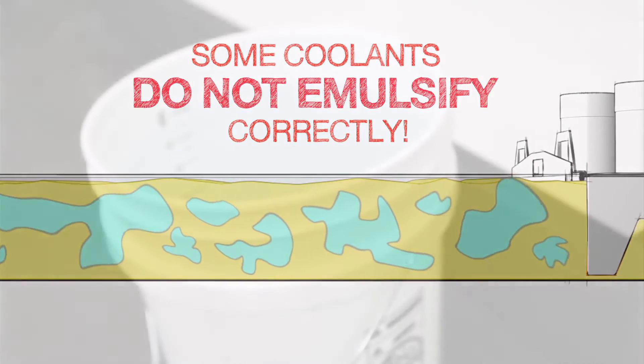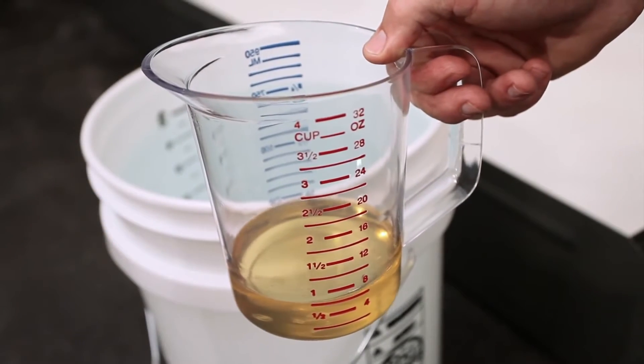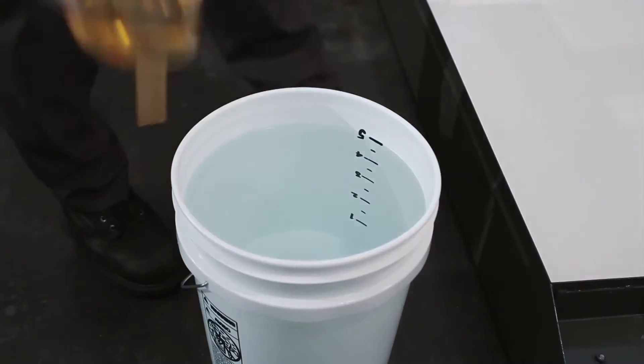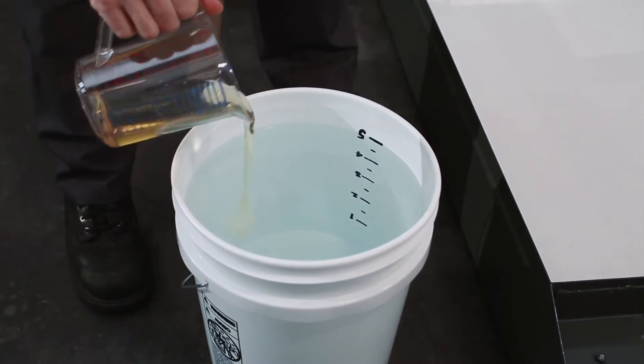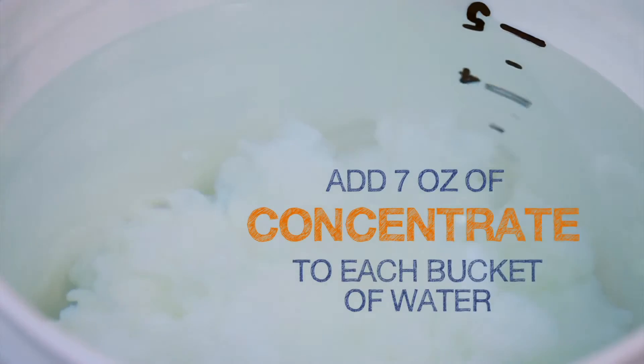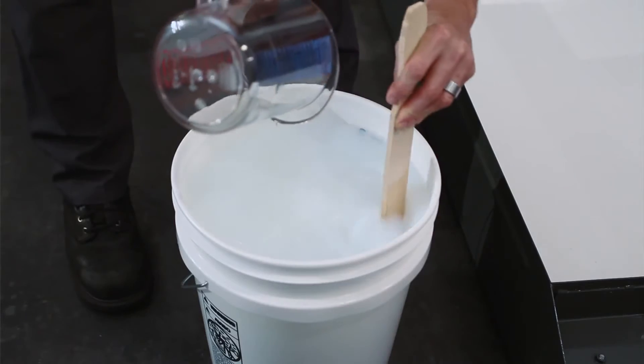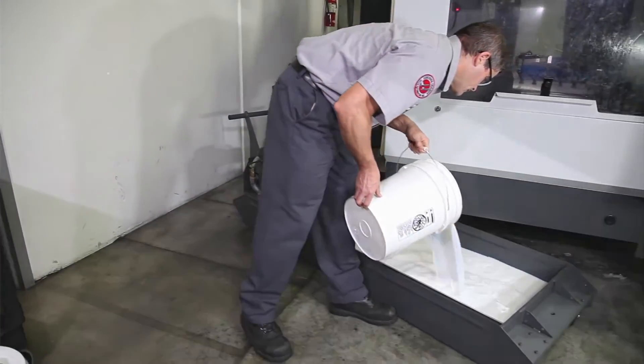So, we will take the safest path and top off our tank with a low concentration mixture. To do this, we'll make 1% buckets by mixing 7 ounces of concentrate into each 5-gallon bucket of water that we add to the tank. Using these 1% buckets will ensure that everything mixes uniformly as we finish filling the tank.